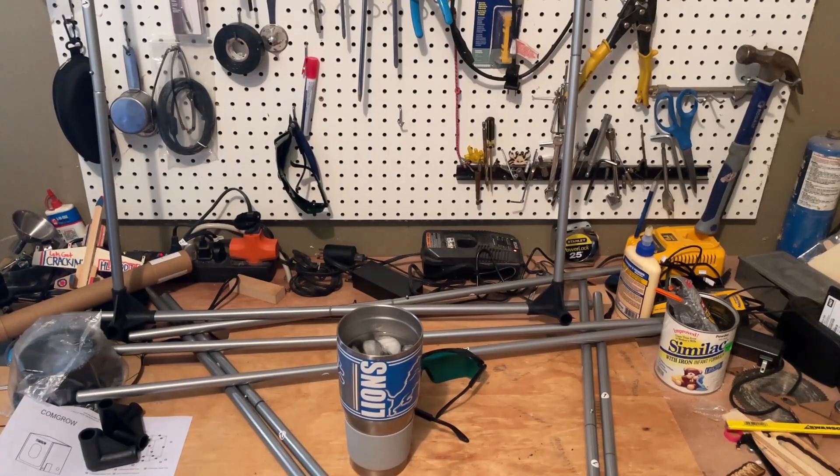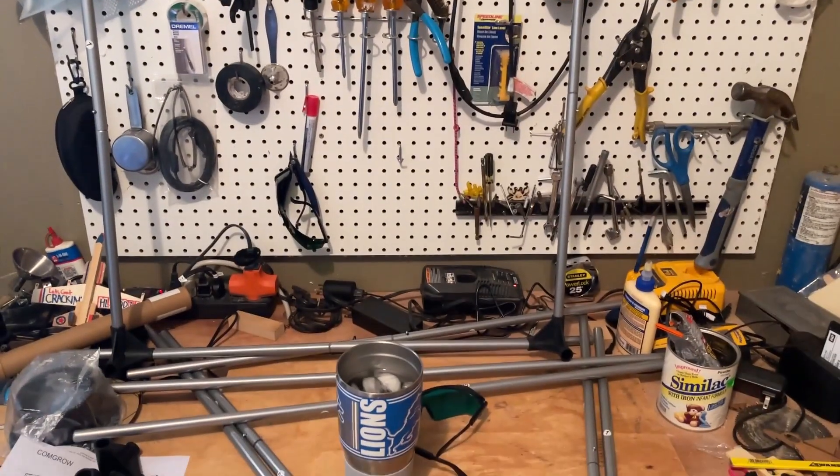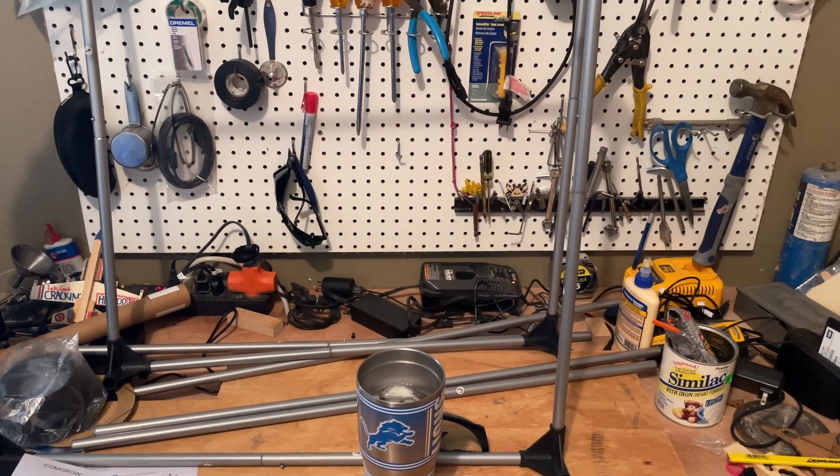All right, so there's one assembled — you can see that is pretty darn large. Now I'm going to build the second one. And friends, there is number two. Now I'm going to do the threes up and down.